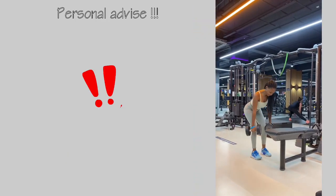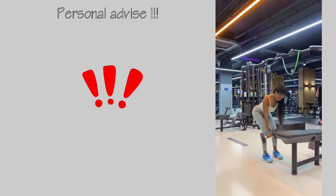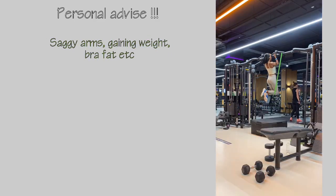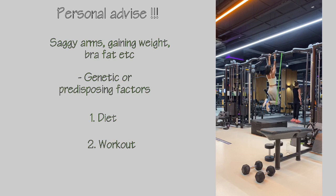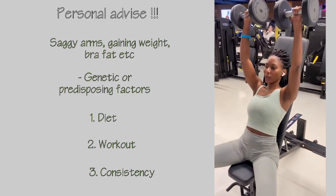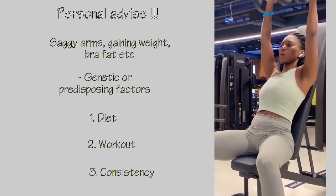Now for the final and most important part: my personal advice. Sometimes saggy or mummy arms, weight gain, or fat accumulation is genetic or has predisposing factors — but with a good diet you can prevent this. If you work out regularly, you can minimize the formation of saggy arms and fat. Most importantly, if you are consistent with your workouts, you will see drastic changes. The key is consistency, a good diet, and regular exercise.